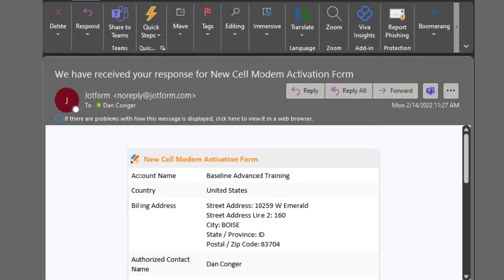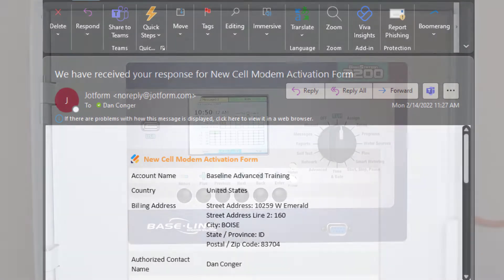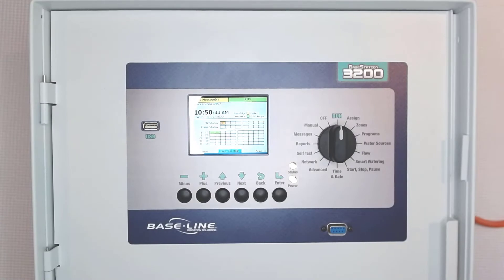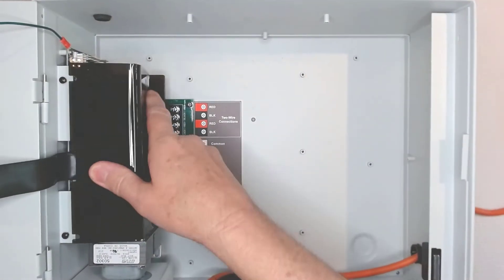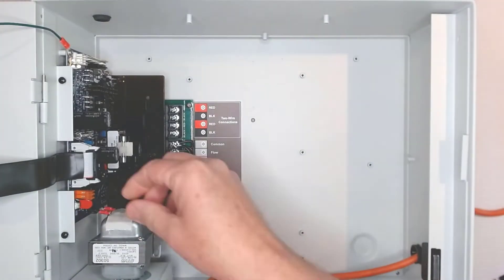Now that I've gotten notice that my cell modem has been activated, I can install it. The first thing we're going to do is power down the controller at the circuit breaker by unplugging it, or by removing the plastic cover and unplugging the orange lead from the transformer.